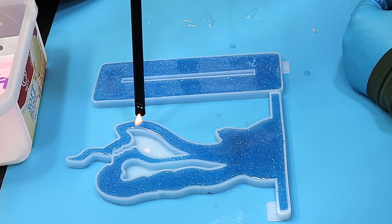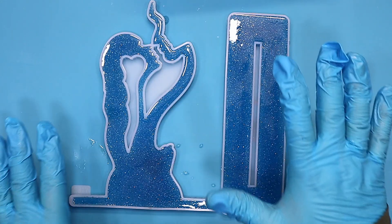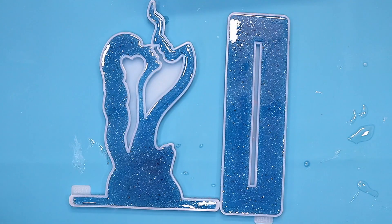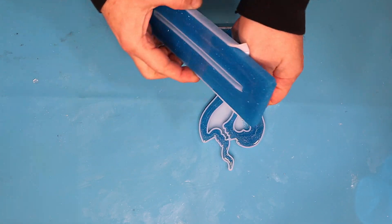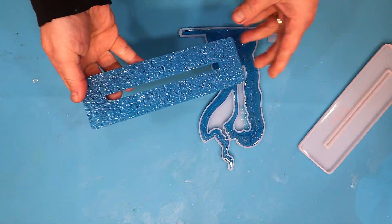Going over and popping any bubbles that are coming up — there aren't too many bubbles, which is great. Slowly going over that, and now I'll leave this to cure. This is all cured up nicely and it's gone nice and hard — I'm really excited about this!